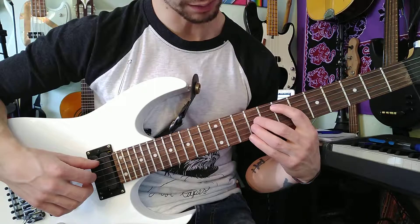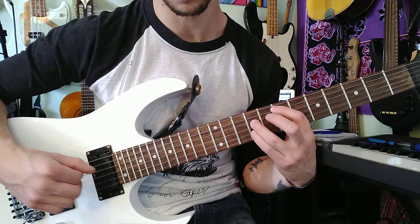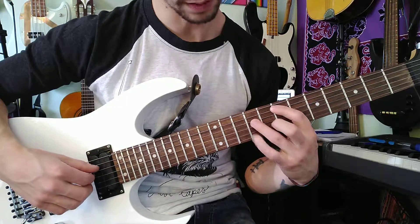Now a lot of people can play it like this, which is really convenient for them, where they play these two with one string.